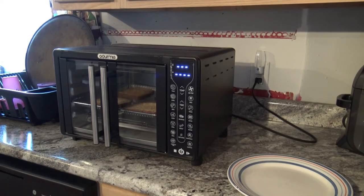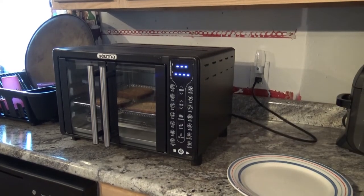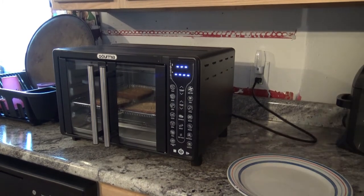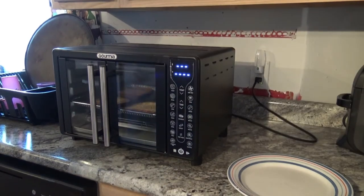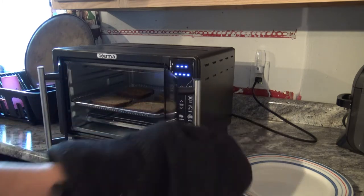All right, and as you can see, it has officially ended the whole cooking process. This is super simple and easy, especially if you don't have a toaster — this would definitely do the job for you.